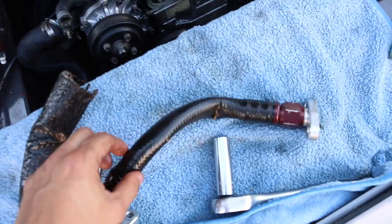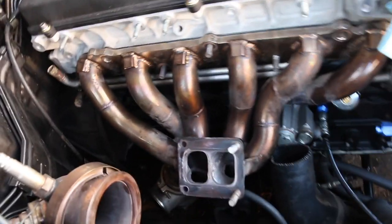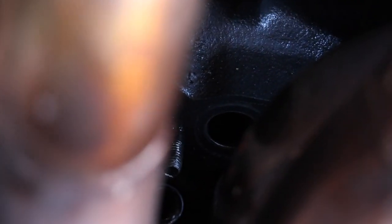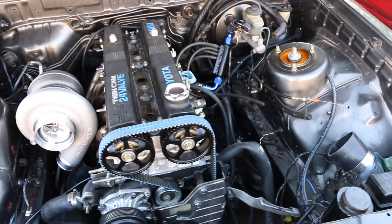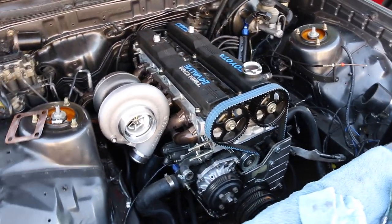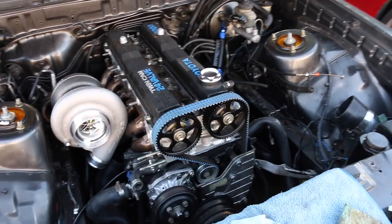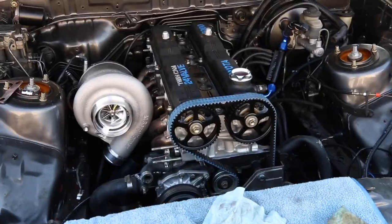I kind of threw the turbo manifold on just for mockup. The dipstick is right there and the return line fits right there — it's a tight fit. I went to put the manifold on with the turbo and goodness gracious, it doesn't look good — it looks amazing! Boys, I'm excited, I cannot wait.